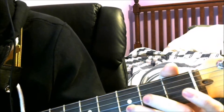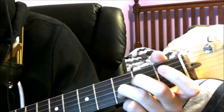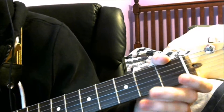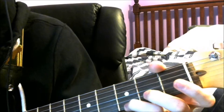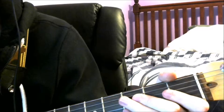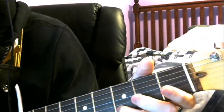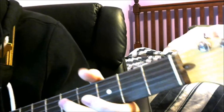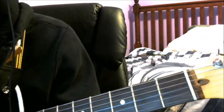Then placez votre finger on the 3ème corde, and grattez. Et pour finir, vous pouvez déplacer votre doigt d'anneau à la 5ème fret de la 1ère chaine. Enfin, mettez tout cela ensemble, et jouez un rhythm.